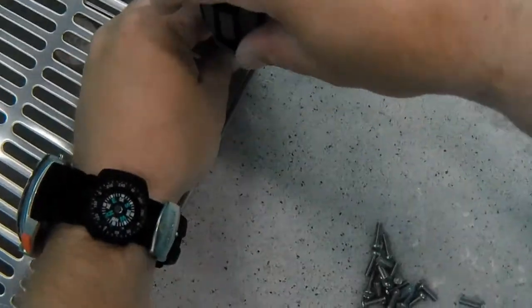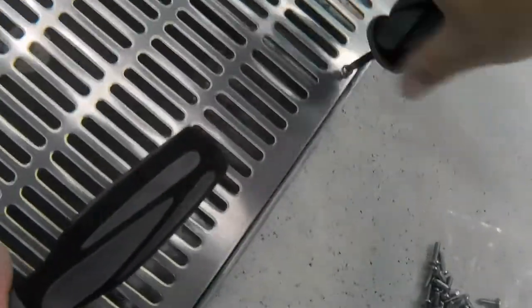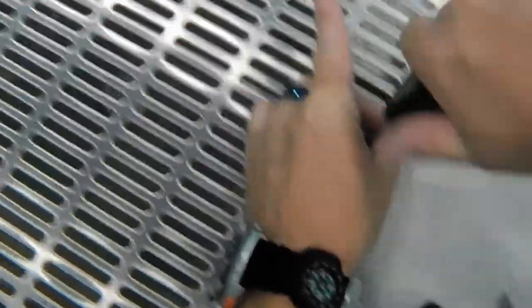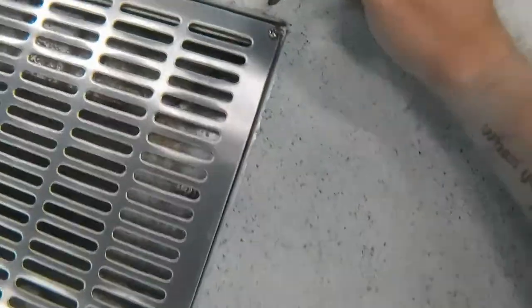That's one of the cool things about these big grates — even though delta P is still a serious thing we've got to worry about, it's not something I'm too concerned about. Normally on a job like this, I would ask the facility manager or aquatics director to shut the pumps down for my safety, but in a situation like this, it's not that big a deal.